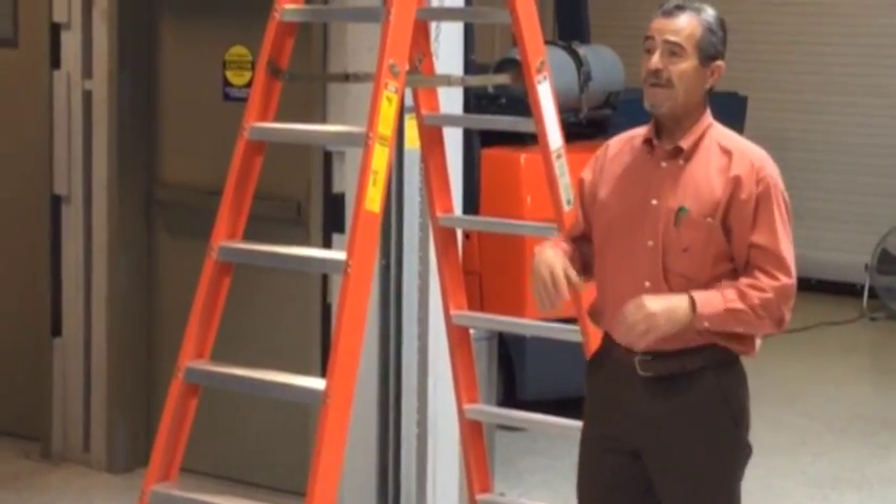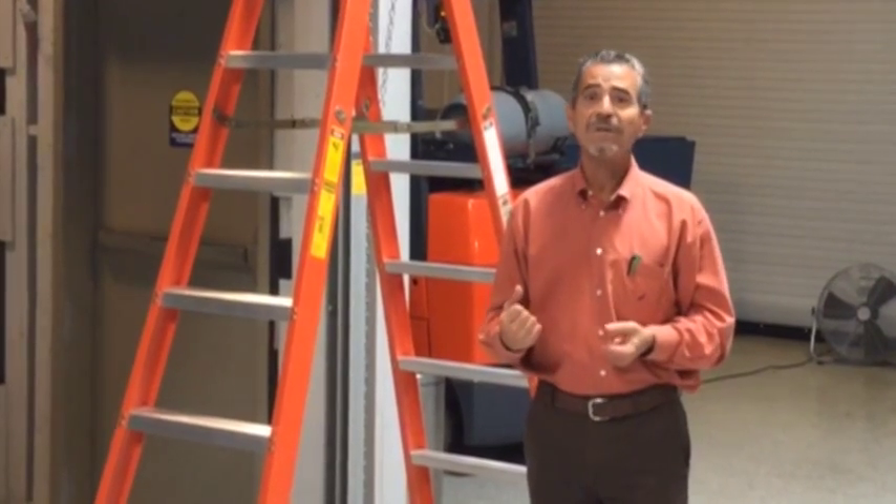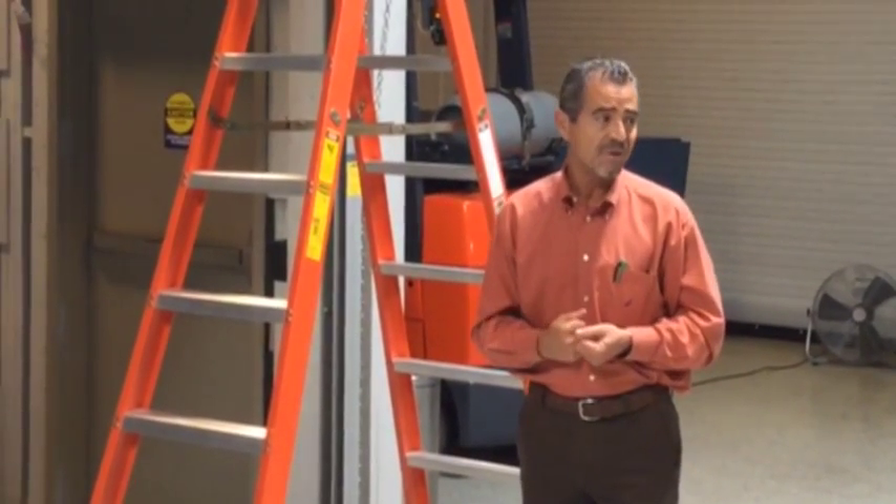NFPA, the agency that sets the standard for these door types, requires that these doors be tested and certified once a year.